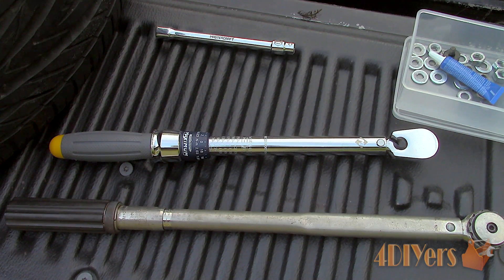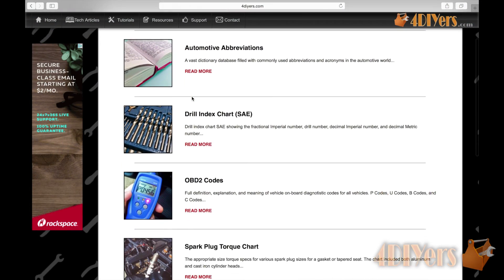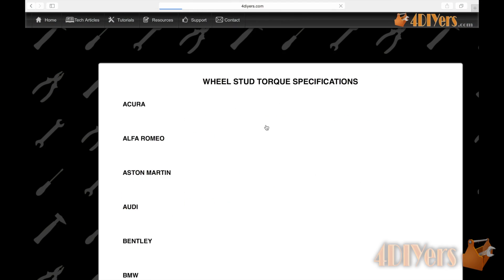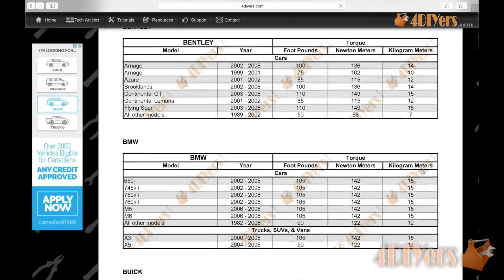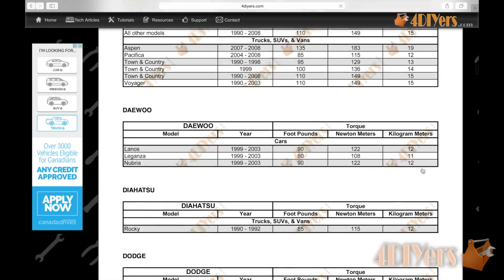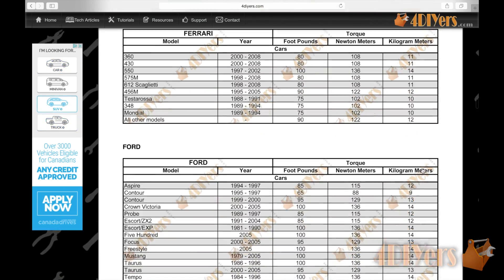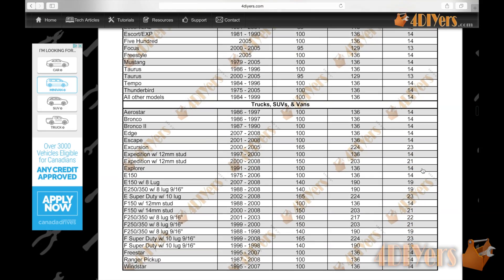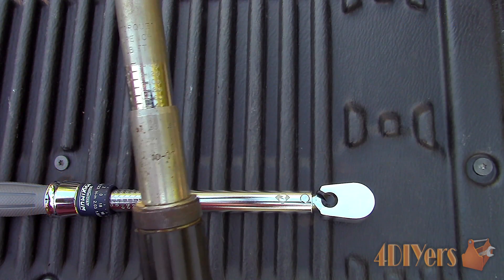Determine the torque specs for whatever you are working on. For example, I'll be working with a wheel. If you are searching for your lug nut or lug stud torque value, I have a huge database on my website including a majority of vehicles found worldwide. For this vehicle, a 1998 Ford Ranger, look on the chart by model and year range to find the torque values. Considering we are working with foot pounds, we will be using the value of 100 foot pounds.